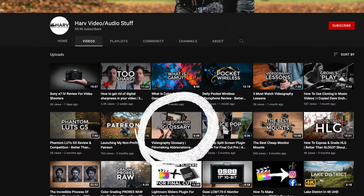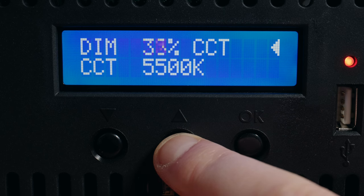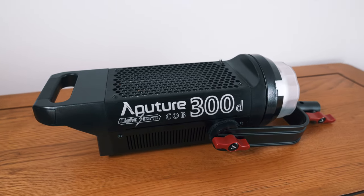It rates at CRI 96 and TLCI of 98, so your colors are going to look great when using this. If you're interested in learning more about terms like CRI and TLCI, I did a video called Videography Glossary — I'll pop it up here if you want to check it out. One thing I love is that the MovieLite can be adjusted from 100% all the way down to 0% intensity, which not all lights let you do. My Aputure 300D only dims down to 10% minimum, and there have been occasions where I wished it went even lower.